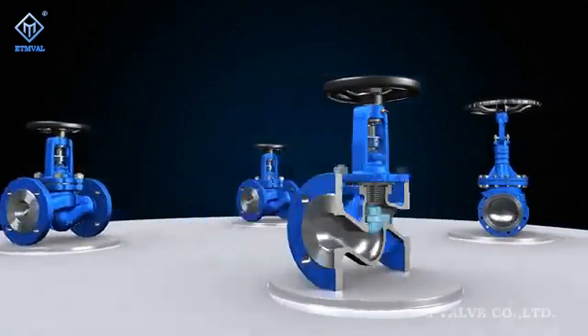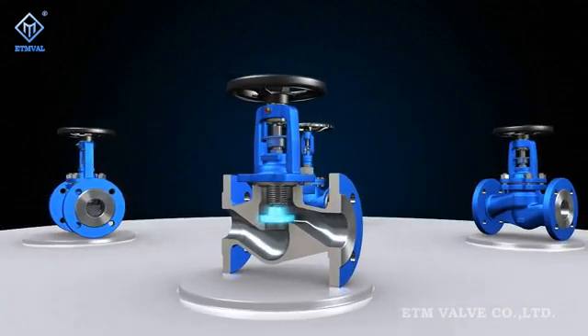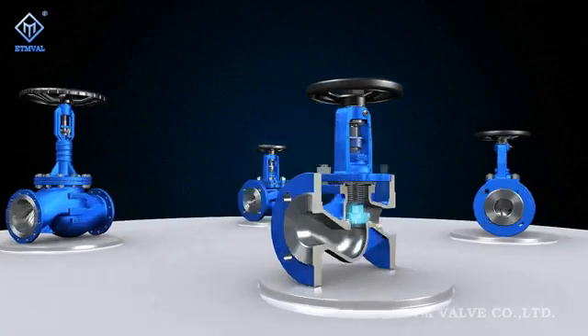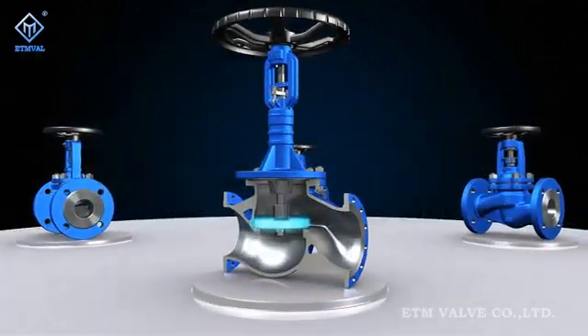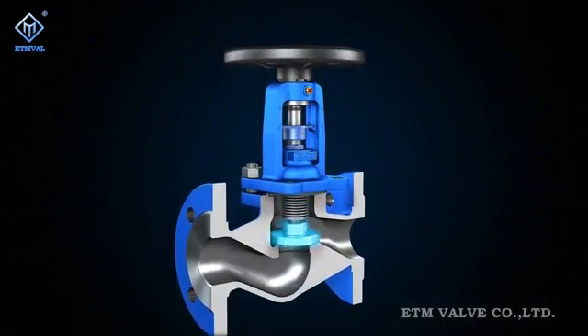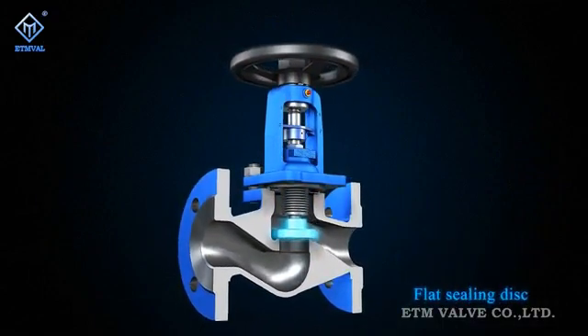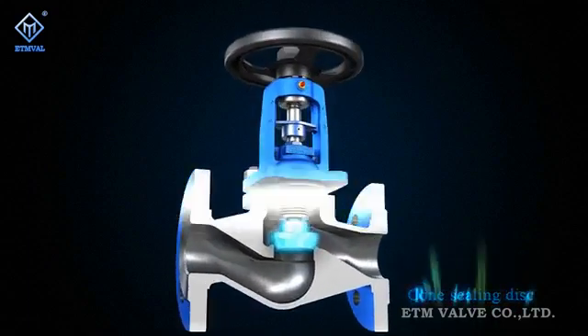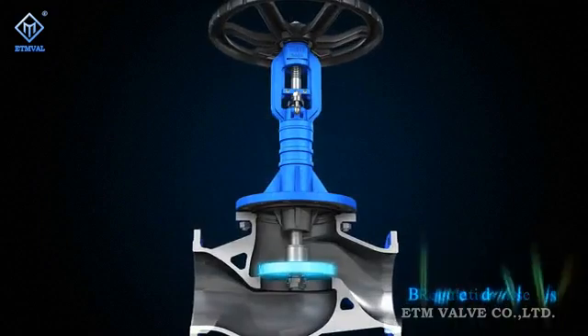In order to adapt to different working conditions, the new functional modular Figure P series can quickly produce a variety of variants and even offer special designs. For example, the disc of Figure P series can adopt flat disc seal, cone disc seal, throttling, or a balanced double disc design.